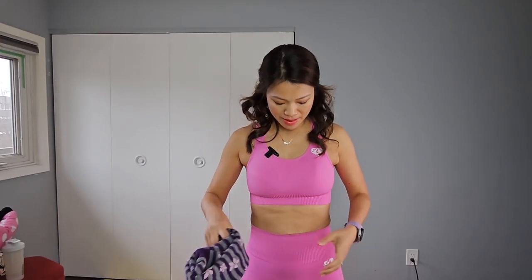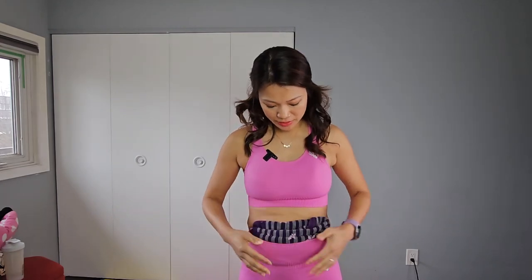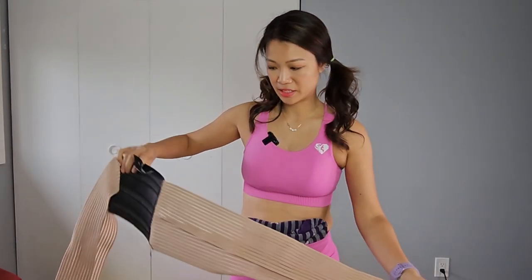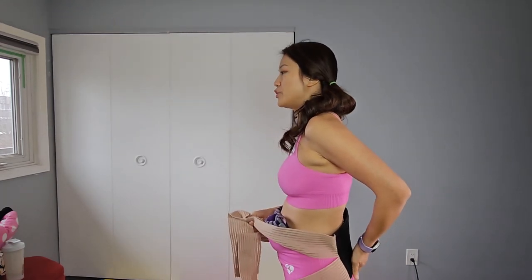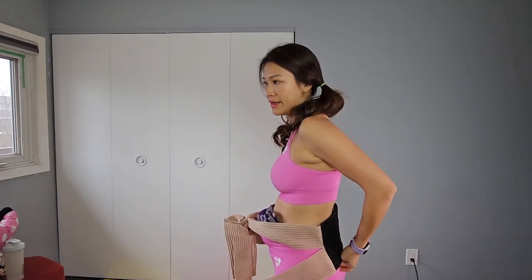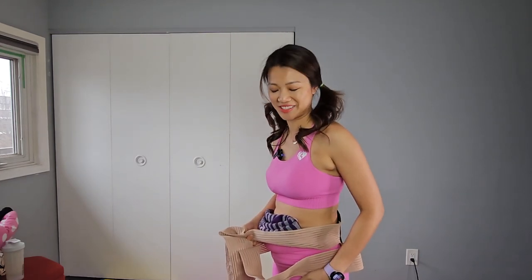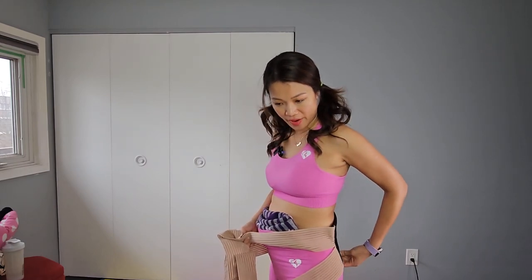I wanted to show you — it will be more realistic if I have a belly, so I'm just going to tuck this in to pretend this is the belly. So how I would wear the belly wrap: this is the backing. I wear this so much it's all peeling, but it's still okay. I put the backing on my back, making sure the backing sits at my tailbone. I'm wearing it on top of my pants, but pretend I'm just in my underwear — I'll be wearing it right at the underwear line, or even lower.